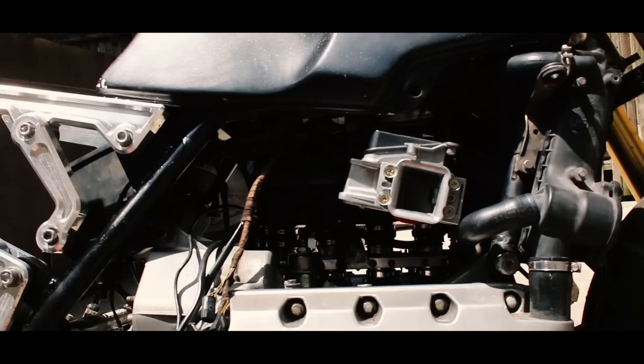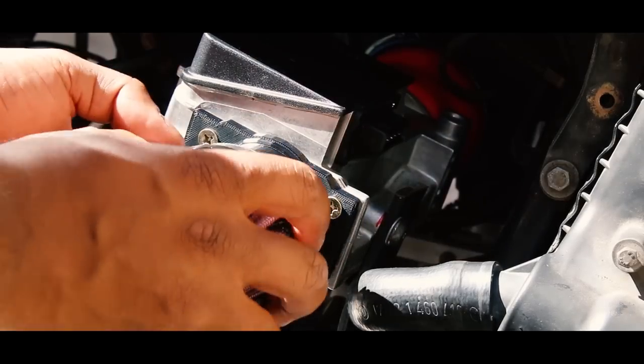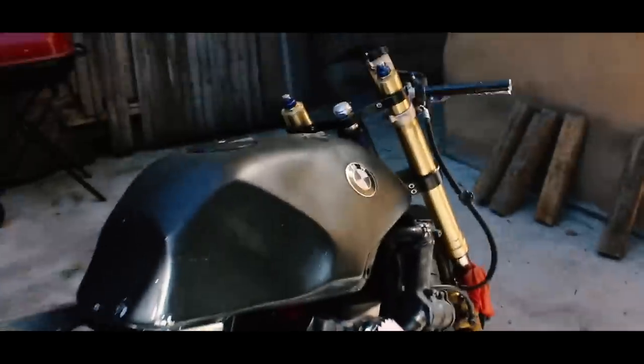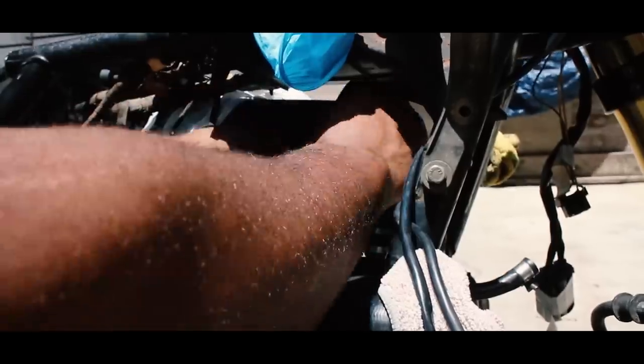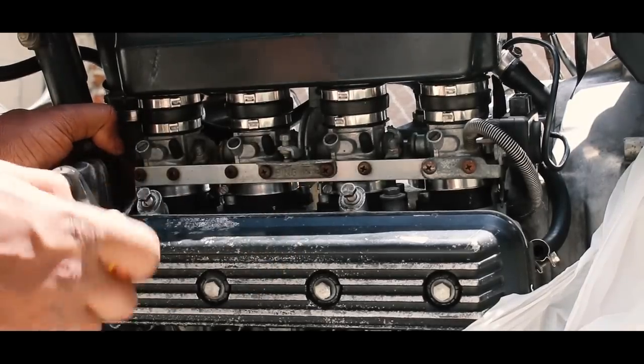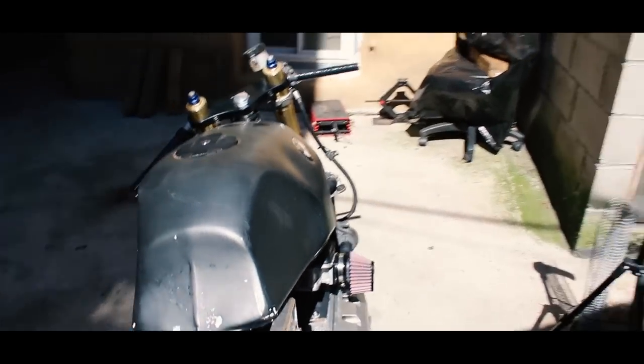The Jetronic is commonly accepted to be the inferior system compared to the Motronic system that comes with all the later four-valve K-bikes. For the purposes of a build, the Jetronic system limits you in terms of what kind of intake setup you want to run, due to the mass airflow sensor being used as opposed to metering air at each cylinder bank individually like the later Motronic does. You cannot ditch the big plastic plenum and run individual pods on an 8-valve K-bike unless you go through the trouble of setting up an aftermarket EFI system like Megasquirt.